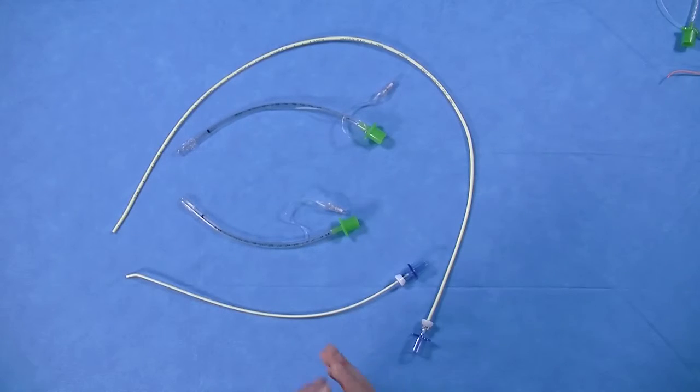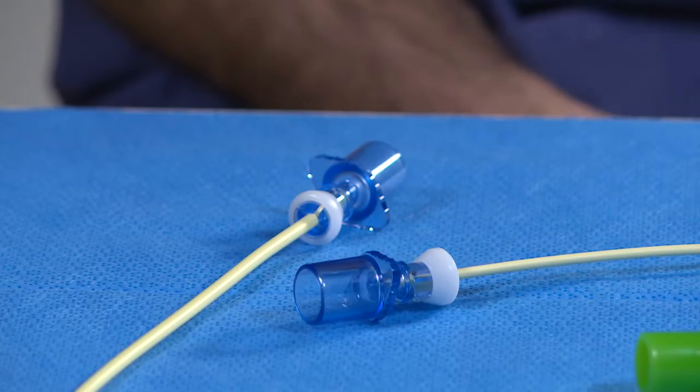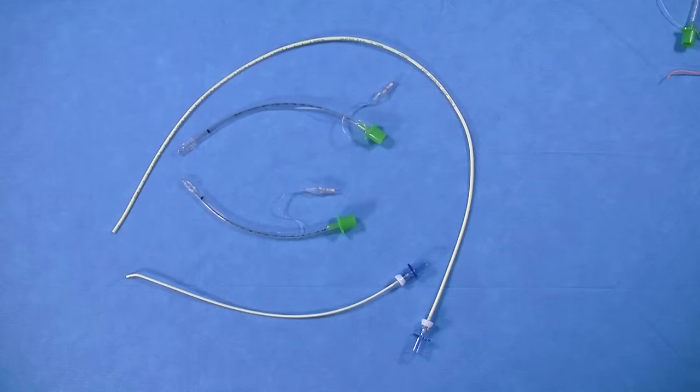It is preferable to use the smallest endotracheal tube where possible, as it is easier to pass it through an incision in the skin or anterior tracheal wall. The Cook Frova Introducer and Cook Airway Exchange Catheter look similar, and their RappiFit adapters look almost identical. The adapters, though, are specific to the size of the catheter and cannot be interchanged.